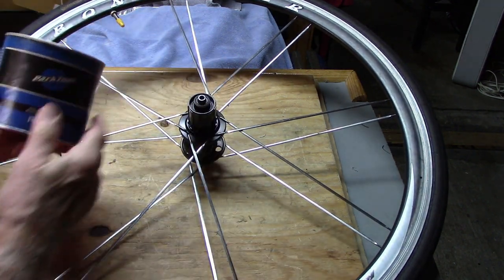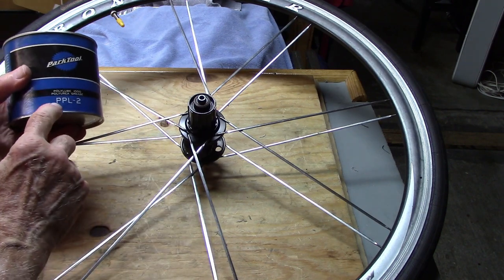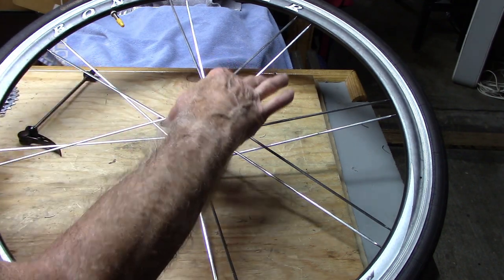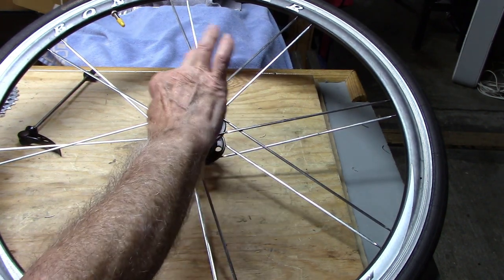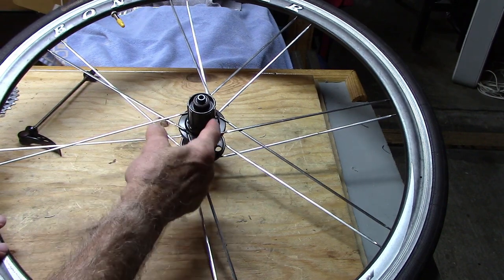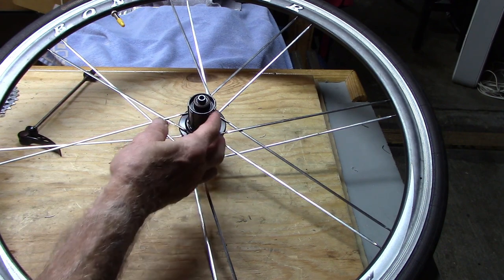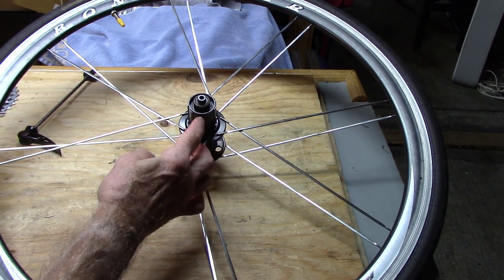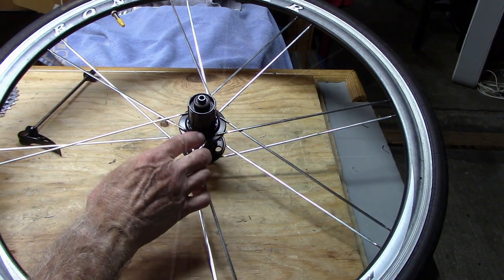I use a lubricant such as Park Tool's PPL-2 and lightly lubricate the outer surface of the freehub. Now some people disagree and say leave it dry, but my feeling is whenever you have metal against metal, you should use a light coating of grease to prevent corrosion, rust, and increase performance as well as longevity.